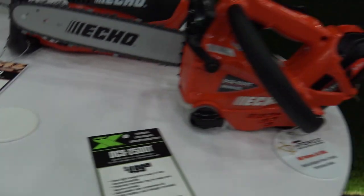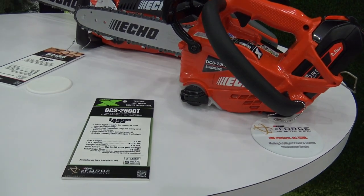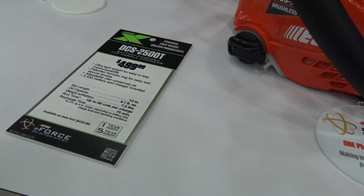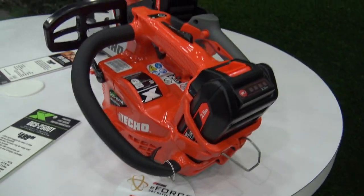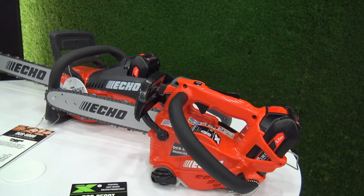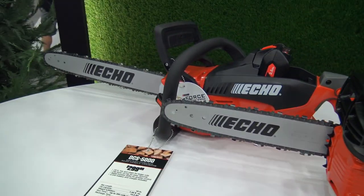The first one is kind of an ultra-lightweight little chainsaw. Really nice — very, very lightweight chainsaw that you're looking at right there, and very easy to use. The blade isn't real long, but it definitely works for those small jobs.